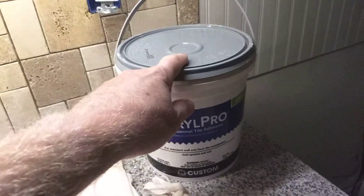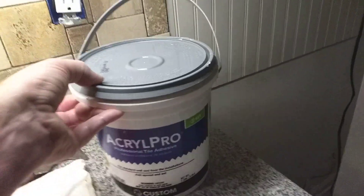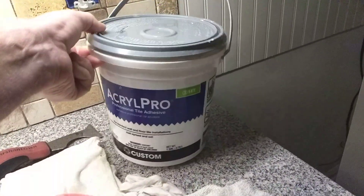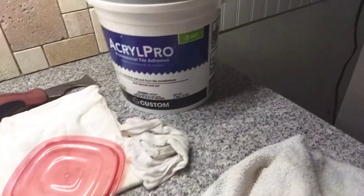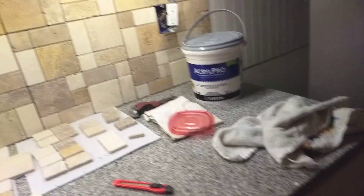I'm going to have plenty of adhesive. In fact, I bought two, so one's going to be going back. These were — oh shoot, I forget — 20-something, 30-something bucks for a gallon. So one's going back because I didn't need it, but I bought two just in case, because you never know.